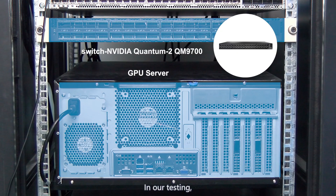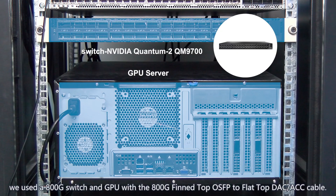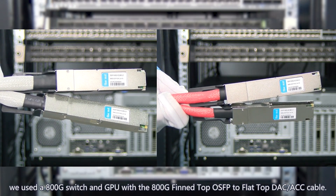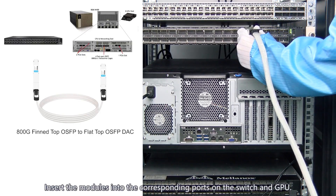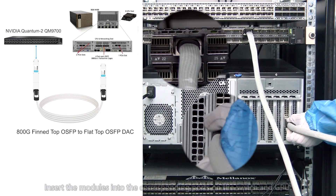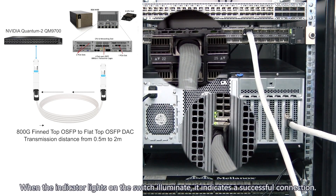In our testing, we used an 800G switch and GPU with the 800G fin top OSFB to flat top DAC or ACC cable. Insert the modules into the corresponding ports on the switch and GPU. When the indicator lights on the switch illuminate, it indicates a successful connection.